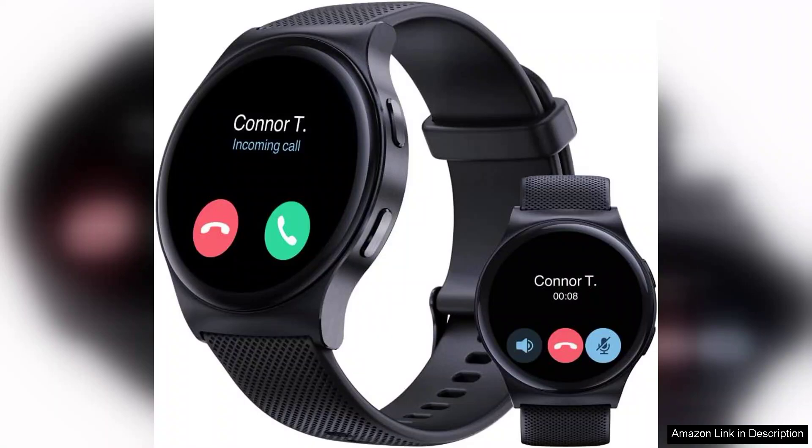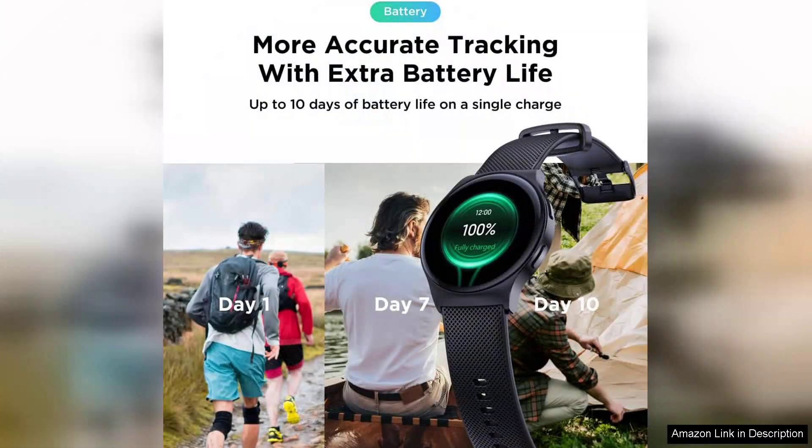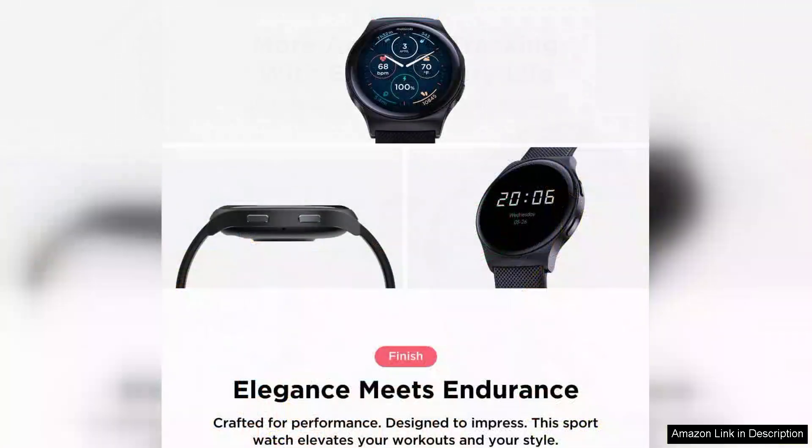One of the standout features of the Moto Watch 120 is its vibrant AMOLED display. The colors are rich and bright, ensuring excellent visibility even in direct sunlight. The watch face is customizable, allowing users to personalize their experience and express their individual style. Navigating through the different applications is smooth and intuitive, making it user-friendly for all age groups.